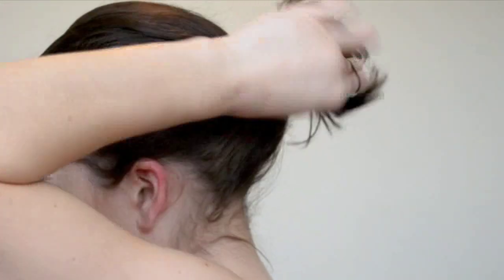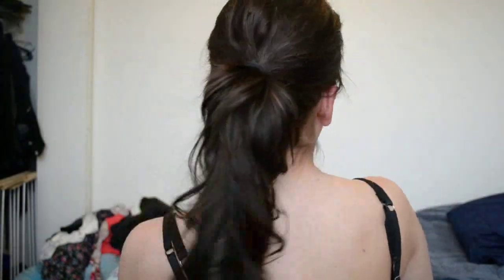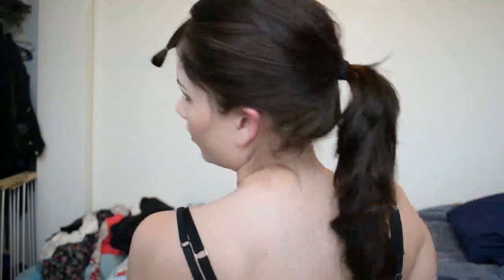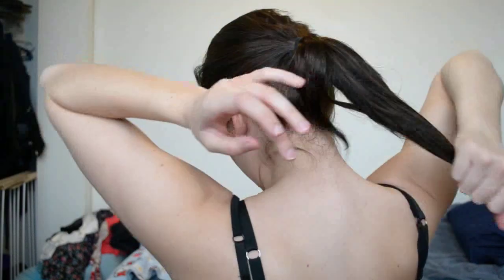Place the ponytail right about in the middle of the head. Make sure you tie it around as many times as you can because you don't want it to fall when you're dancing. Then just tighten it up. Because we curled our hair all in the same direction, all the curls should be going the same direction creating one big curl. Take your shine spray, put a little bit in your hand, and rub it on that one big curl just so that it's shiny.